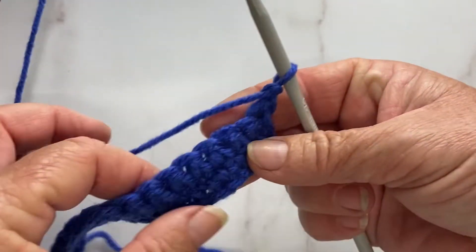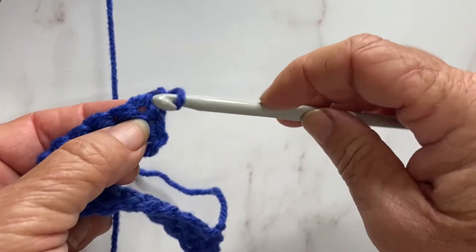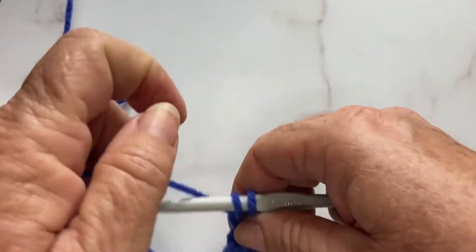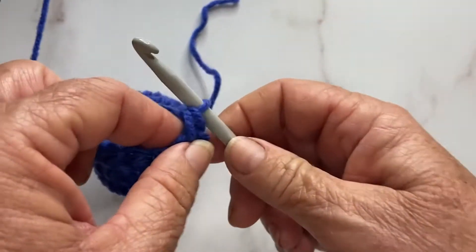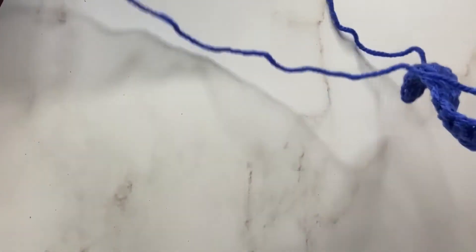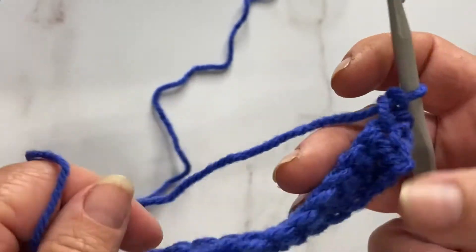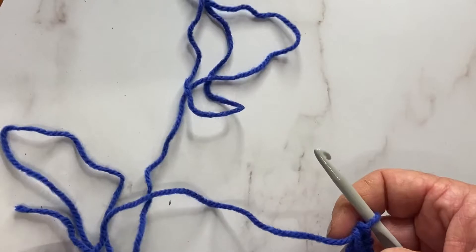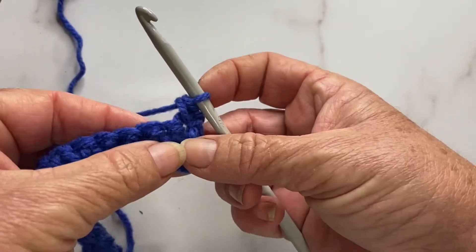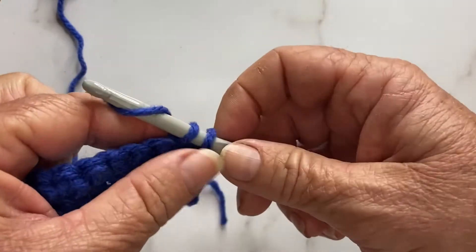Let's keep going with our swatch. We're going to chain one to bring it up to the next level and turn our work. Find our first stitch — just pull it apart a little bit and you can see right where we've got to go. Put the hook through the stitch, capture our yarn, two loops on the hook, put our yarn around from back to front and pull it through. Something important: I've reached the end where my yarn is coming out of the skein. Make sure you pull out enough yarn so you don't create extra tension on your work — if you don't have enough yarn hanging out, it's going to naturally catch and cause tension problems.